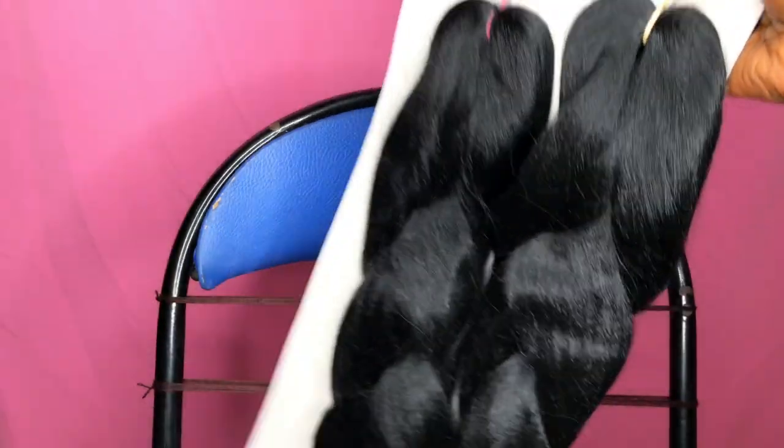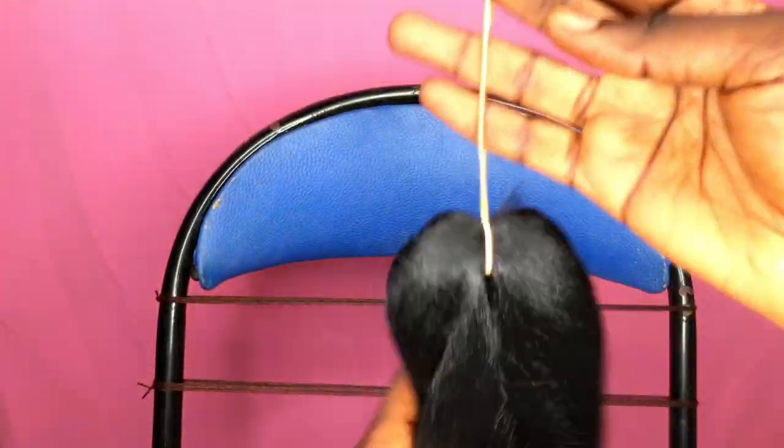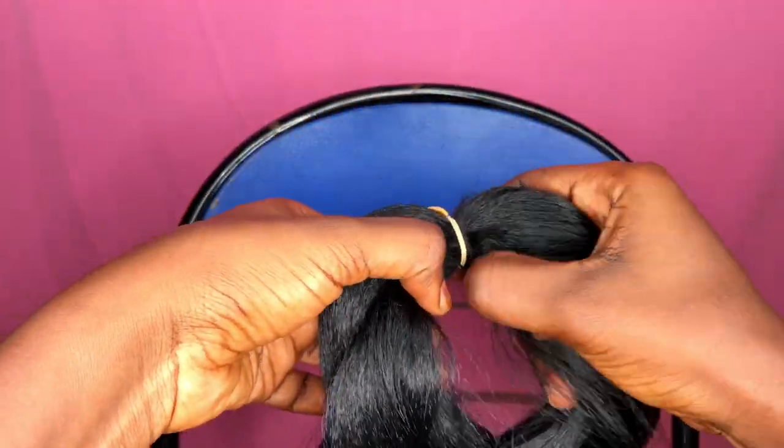So this is me showing you how the hair came in the pack. I'm going to go ahead to remove the ribbon and unbraid the braids that it came in. Once I'm done I'll just go ahead to take off the rubber band and we can start with the hair process.